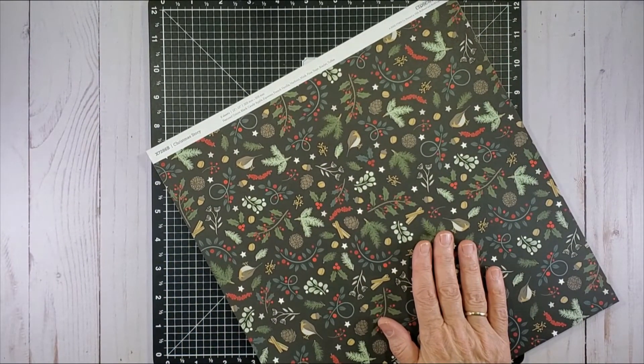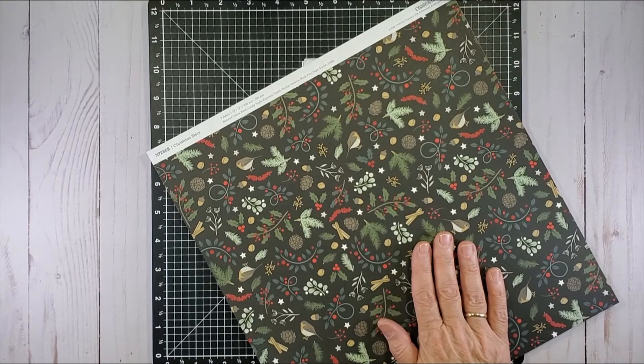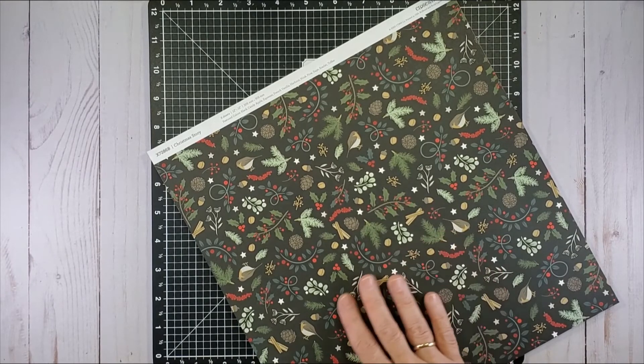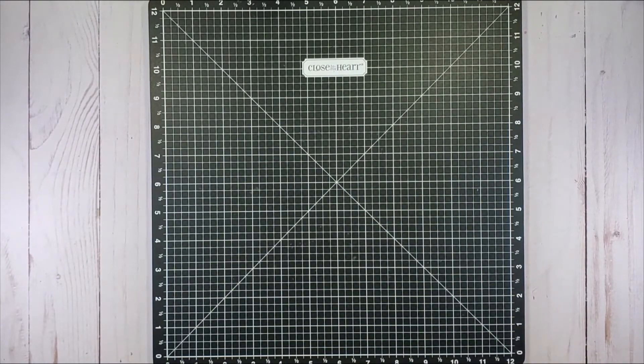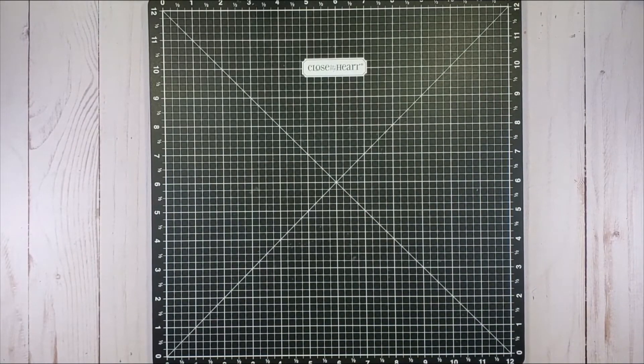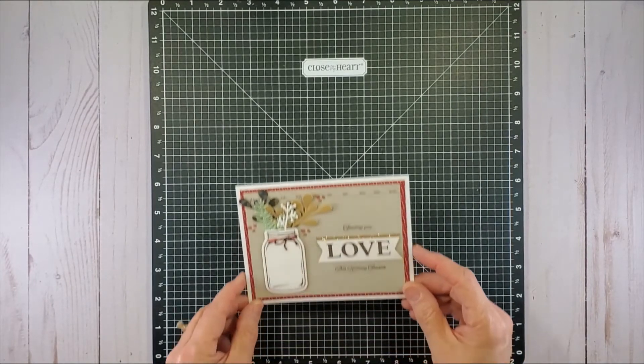These same two papers are in the paper pack and the workshop for scrapbooking, where they would be on two separate pieces of paper. But in the card making, they take two designs they want to use and put them back to back, even if that's not the way they appear in the other workshop — just thought I'd let you in on that.